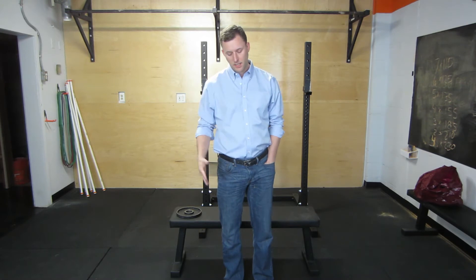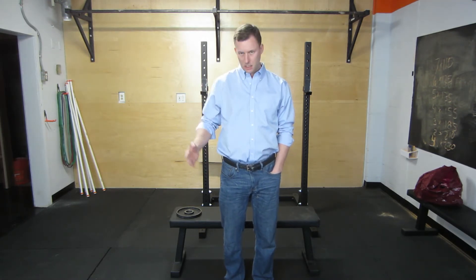Hey guys, Alex here from HowToPunchHarder.com, Power Punching Blueprint. Today I want to talk about the third installment of rotator cuff or shoulder stability exercises. Today we're going to be doing two exercises that were actually found in a study to be the most effective in strengthening the rotator cuff.